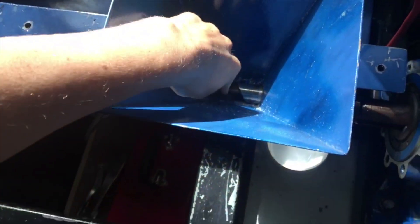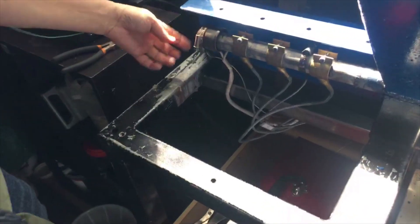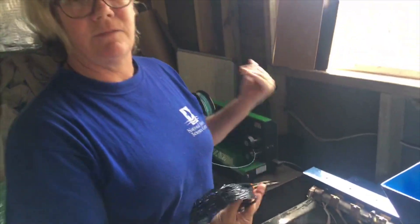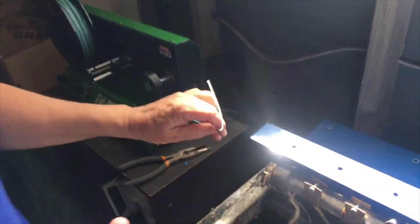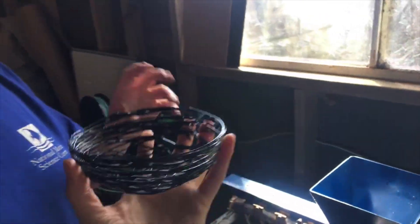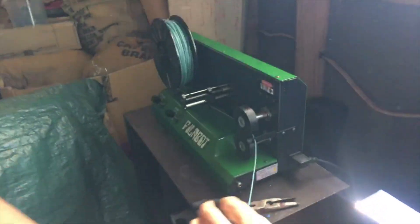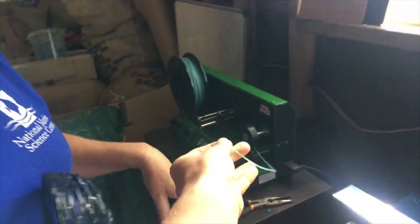The extrusion goes through, heats up, and forces it out. We have different shaped nozzles, so we can do either filament — which is this stuff — or we can hot extrude. That filament can be made into 3D printing filament. We're experimenting with different types — 3mm or 1.75mm diameter.